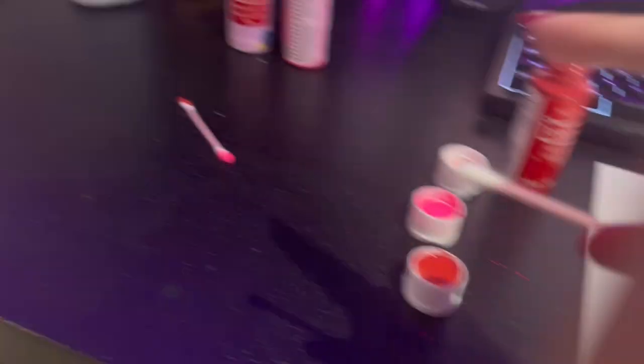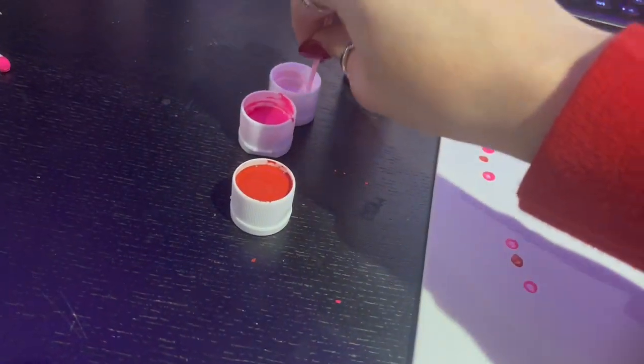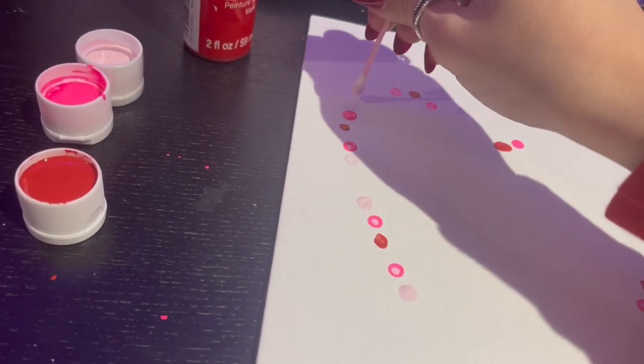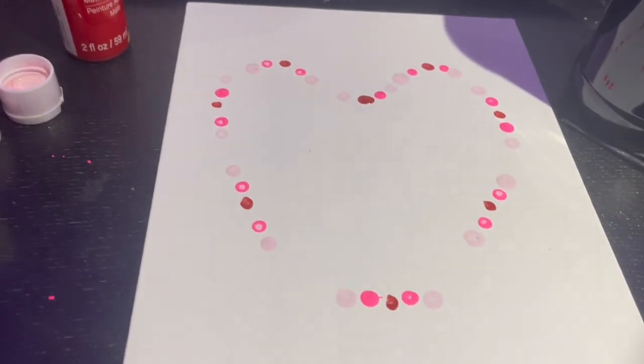Now you're going to take another Q-tip, since that one was already used, and you're going to dip it in your other pink or whichever color you did choose. Valentine's Day can be a multitude of different colors. Then you're just going to go around that hot pink again until you go all the way around. Keep alternating the colors until all of them match into a heart.